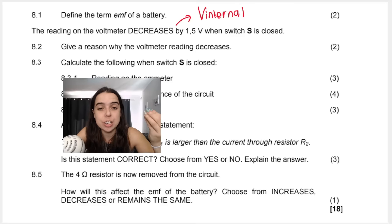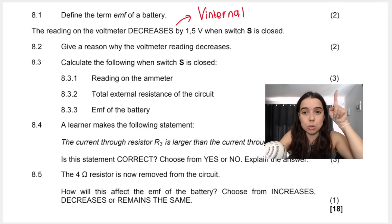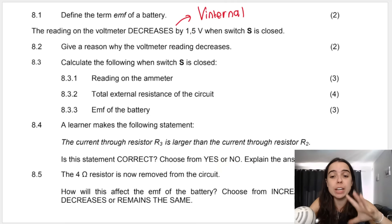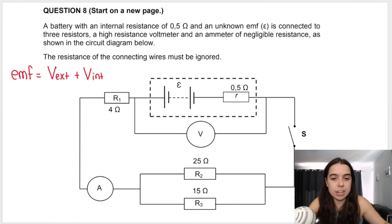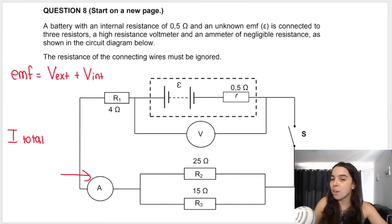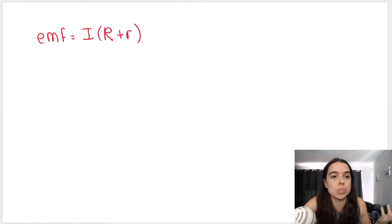Question 8.3: calculate the reading on the ammeter when the switch is closed — three marks, so expect formula, substitution, and answer. We're looking for total current. Normally we could use the EMF formula, but we don't know the EMF. We can't use V = IR either because we don't know V external — they don't give us the voltmeter reading when the switch is closed, only how much it decreases by. That's why the standard EMF formula is the incorrect formula to use here.